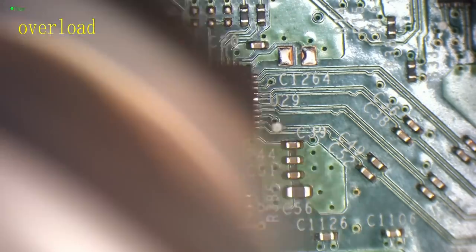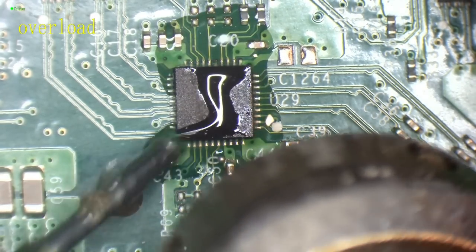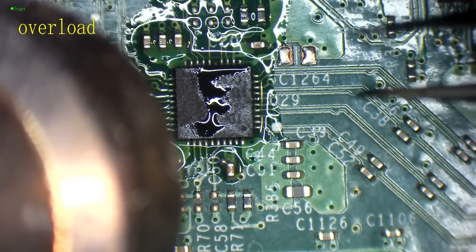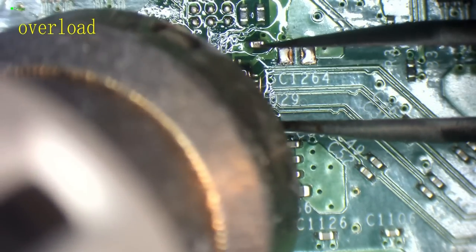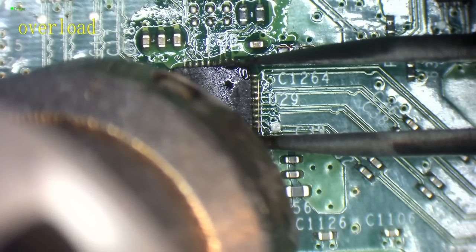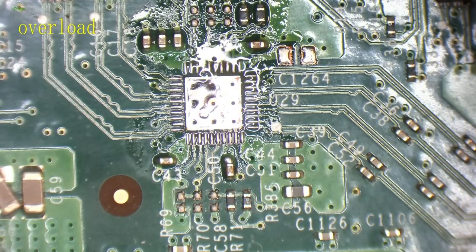Moving the airflow around a little bit. Because this is a BGA chip, that U21, I don't want to take that off unless absolutely necessary. I'll remove this chip first. The substance I've just added is called flux - it helps the solder to flow. The flux I use personally is Kingbow RMA-218. And there we go - that chip is removed.